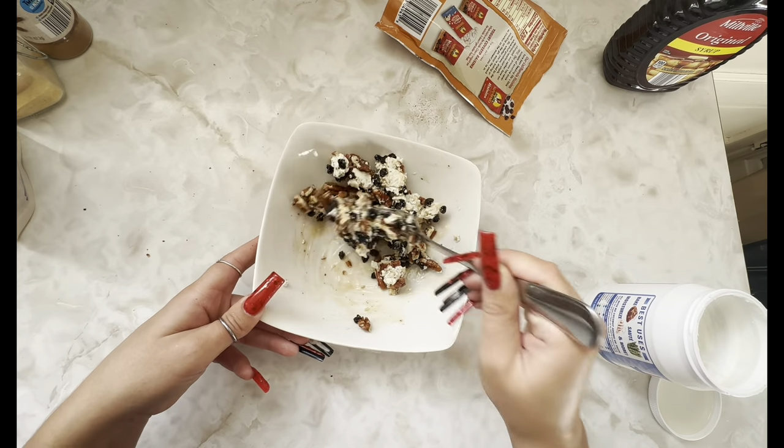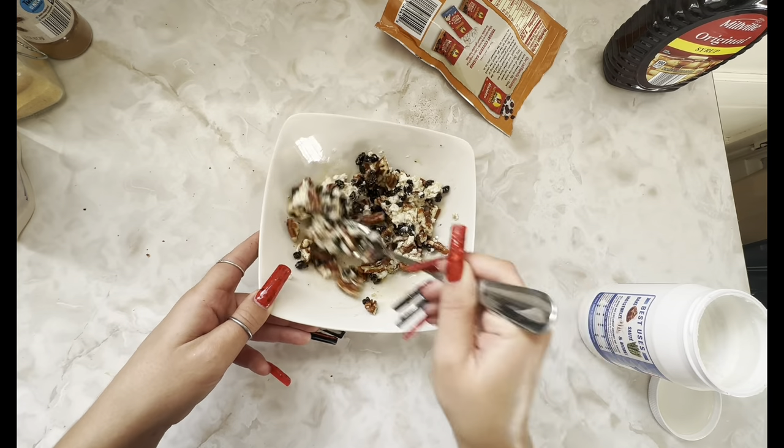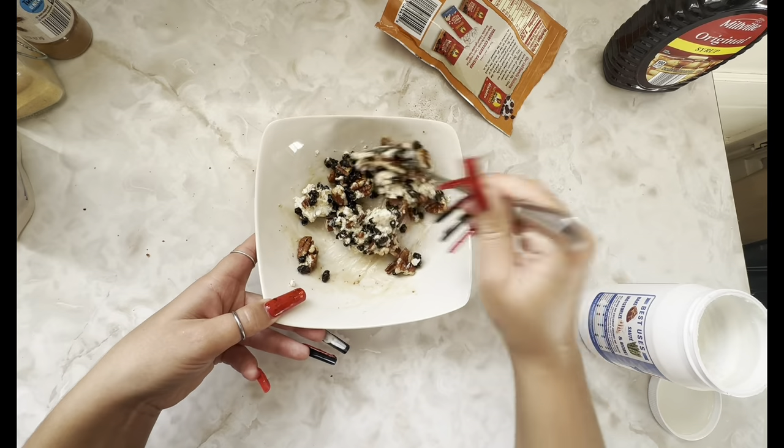I'm going to do half and half, one on each. I think that looks really good.